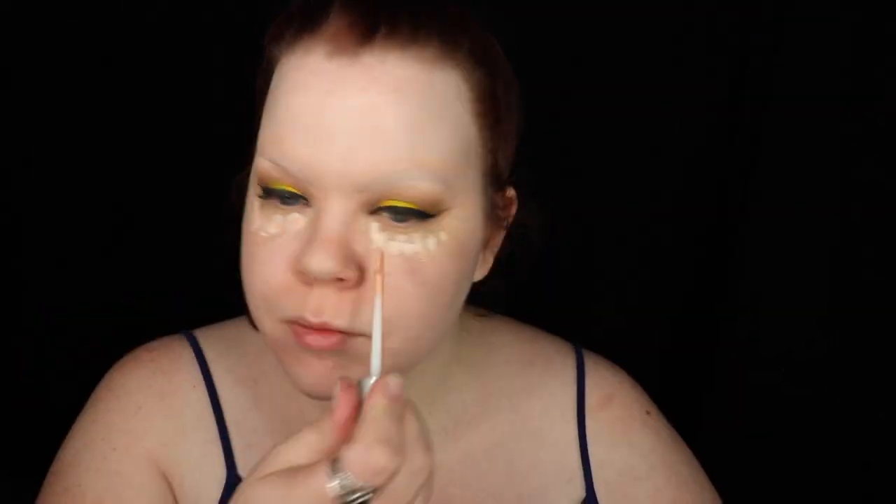Before I finish the eyes, I like to do my foundation. For the sake of brevity, I'm going to speed this up. But if you're curious, everything will be listed and linked at VintageOrTacky.com.